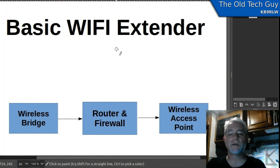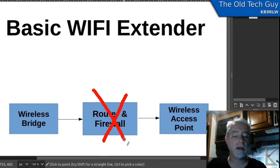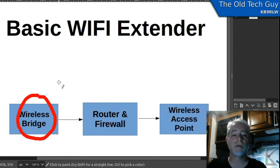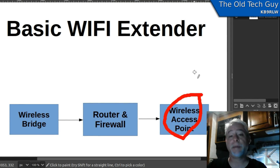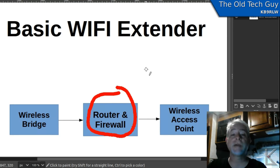This is an extremely simplified diagram of a Wi-Fi extender, and there are generally three components to it — though there can be just two, since the centerpiece might not be there in some cheaper units. Basically, it consists of a wireless bridge that connects to the remote wireless network, and an internal wireless access point that repeats that remote network locally for your devices to connect to. Better units might also include a router and firewall to isolate your internal network from the external network, which can be important.